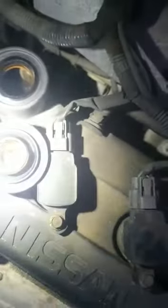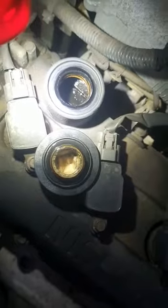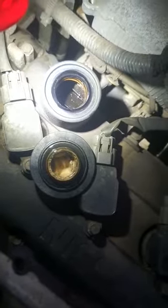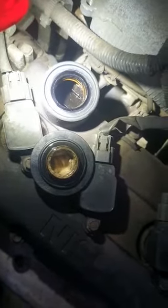The next thing I found was some milky, thick-shake-looking residue underneath the engine oil cap. That's a sign of an internal engine issue — the water is going out from the back of the exhaust. There's a problem inside the motor, inside the head gasket area, causing the water to leak.